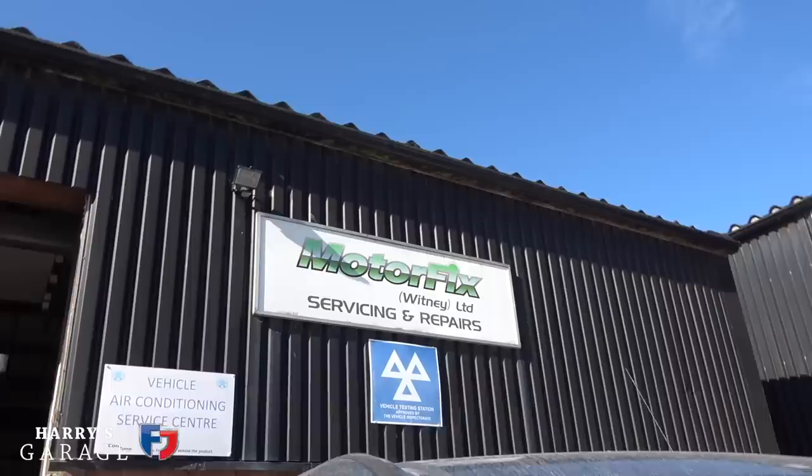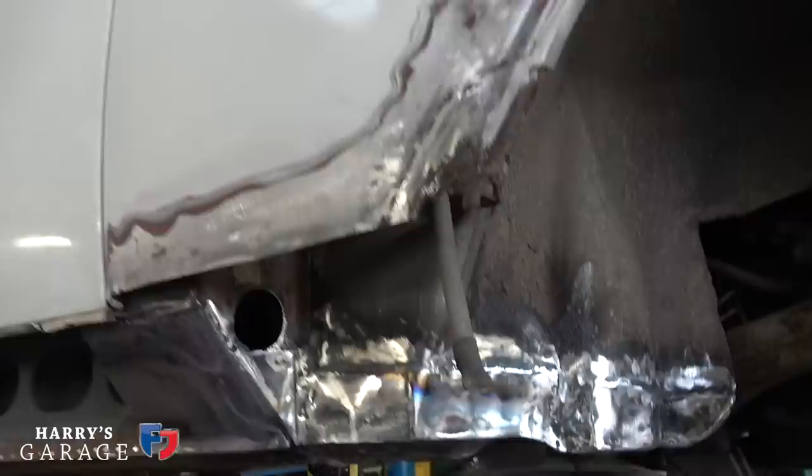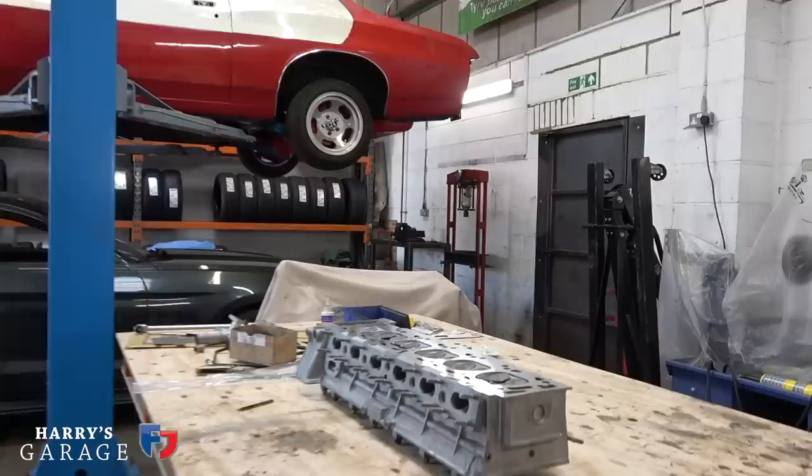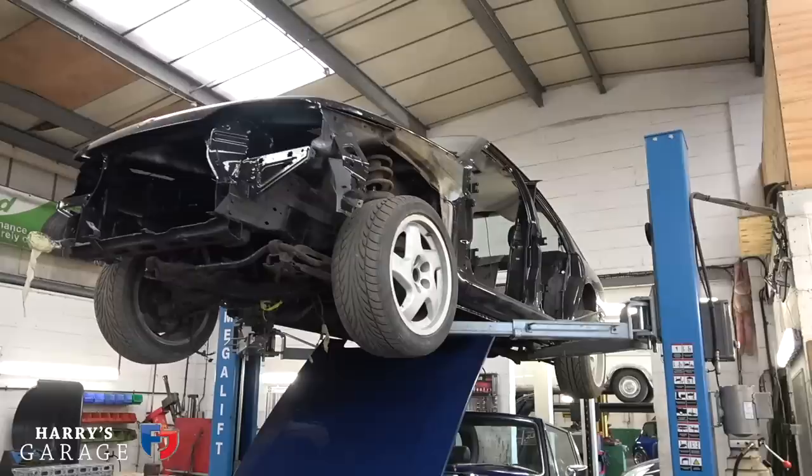Welcome to a new Harry's Garage video. I'm back down at Motorfix to see how Darren's getting on with the Rolls-Royce Silver Shadow - the Arctic Rolls, as I christened it after its crazy trip up to the Arctic Circle. Quite a lot has gone on since last time. It looks a whole lot better. There's a little mini with a carbon roof and bonnet, a Lotus Carlton engine rebuild, and some crazy Starsky and Hutch car. But today's video - let's go and have a look at what's been happening to the Rolls-Royce Shadow.